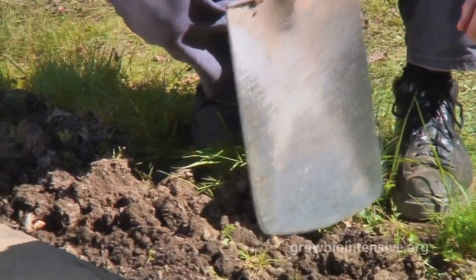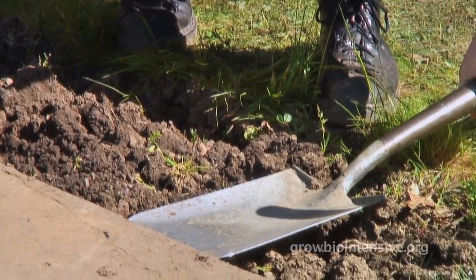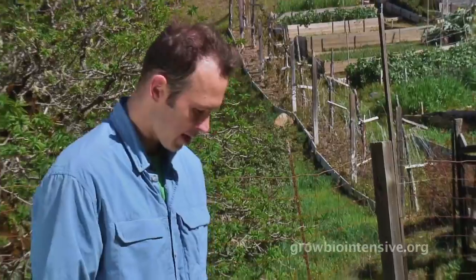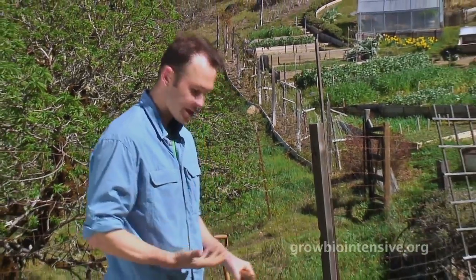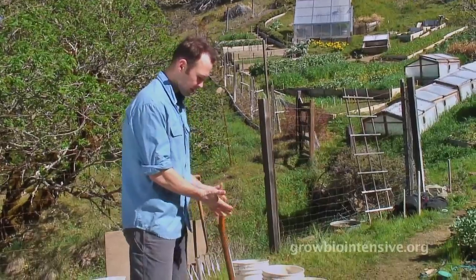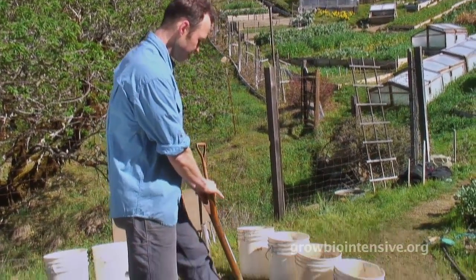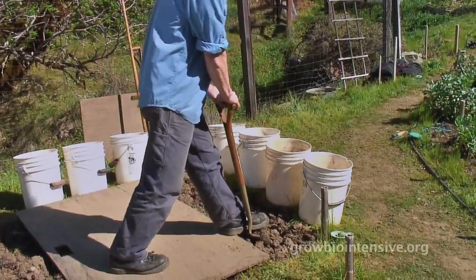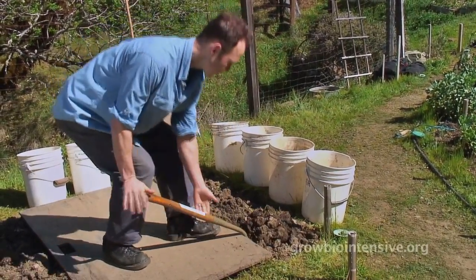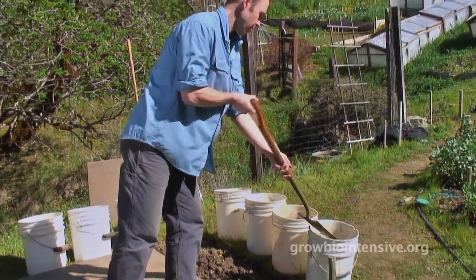Tim shows us the proper technique as he begins to dig the first upper trench. Remember that when we begin, we want to pay attention to how our body is moving — the economy of motion. So it's not about strength, it's about technique. Working very slowly and deliberately, nice and easy, dropping the soil right into the bucket.